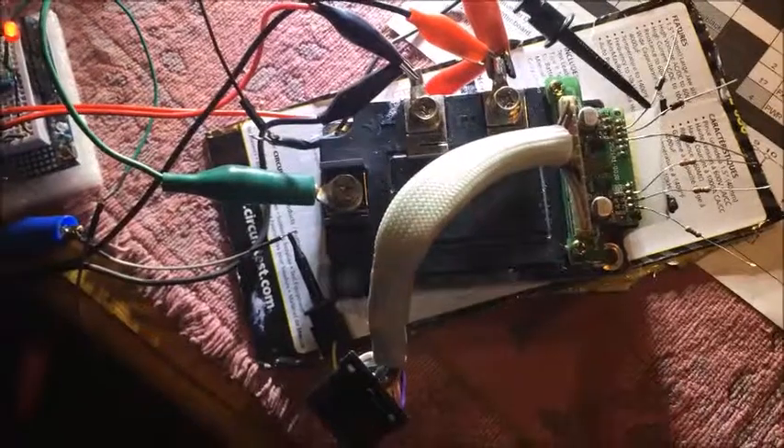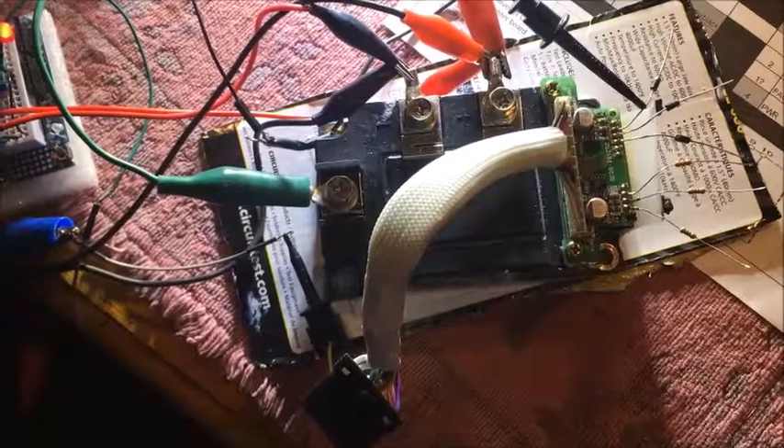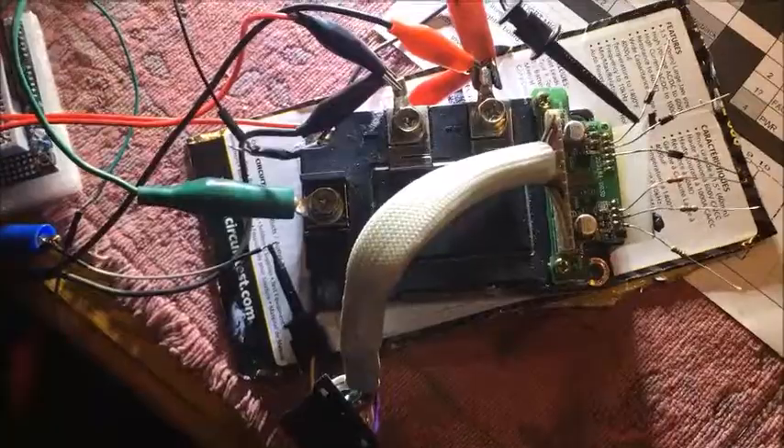So we'll keep digging in here and see if we can find what the real problem is. That's all for now.